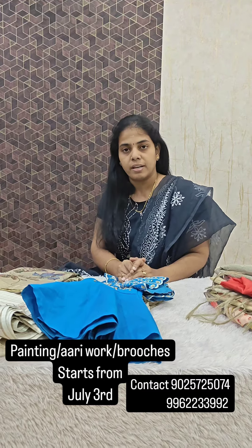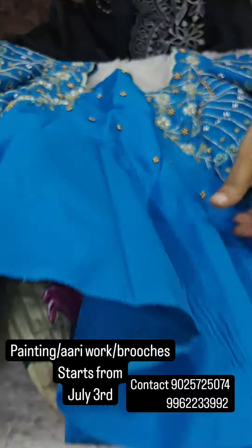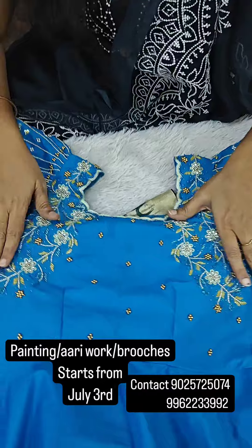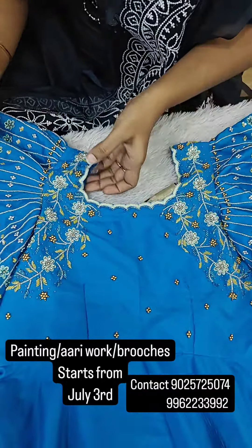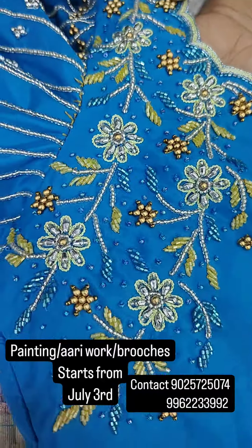First, we have basic and advanced. For example, we have a design for this particular set. In the yoke part, we have the shoulder side full of RU work. Full of RU work — we have the beats that we have designed.